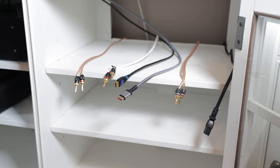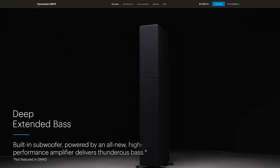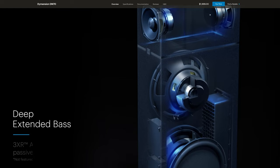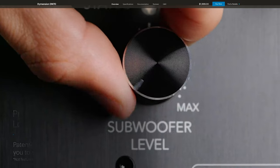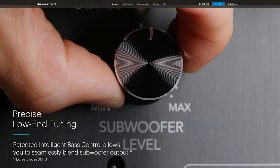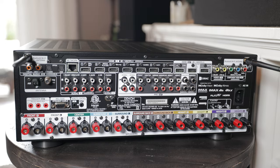Into the AVR and then out to our three speakers. Because this is only a 3.0 system, that means we only have three speakers, no subwoofer, and no surround or Atmos channels. We won't be using a dedicated subwoofer because the Definitive towers have a built-in 10-inch subwoofer with an amplifier and dual 10-inch passive drivers as well.